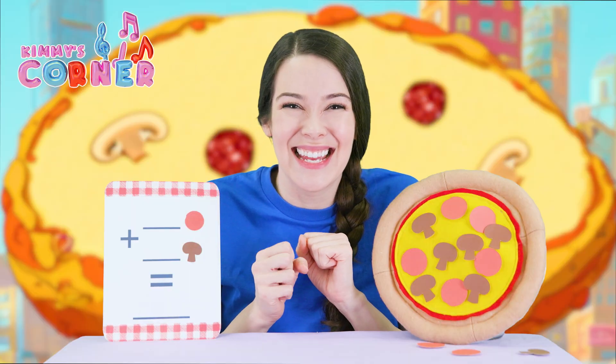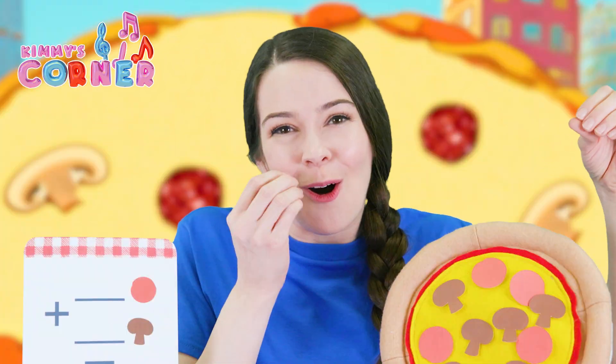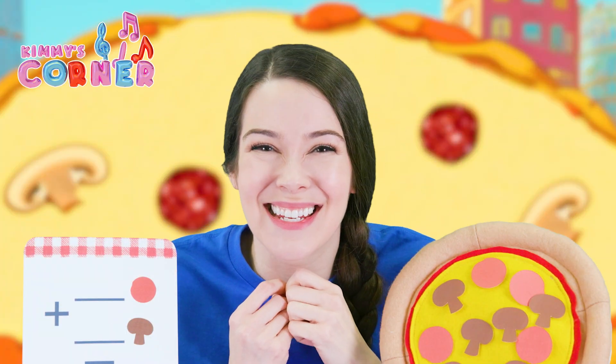Let's try to eat our eleven topping pizza. Can you pretend to eat with me? Oh, very delicious. Thank you for doing yummy pizza math. We learned a lot.